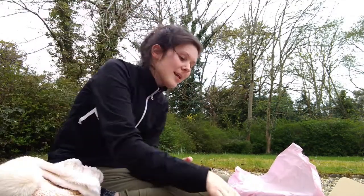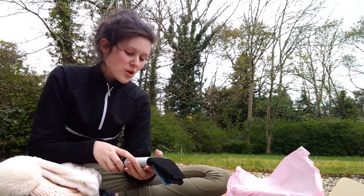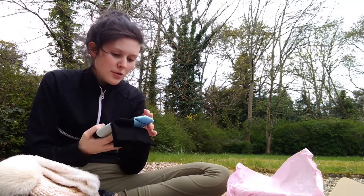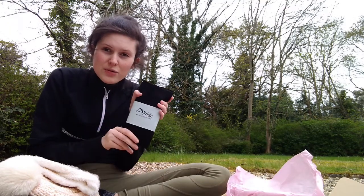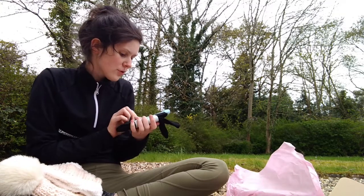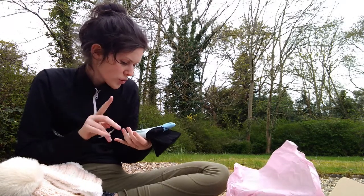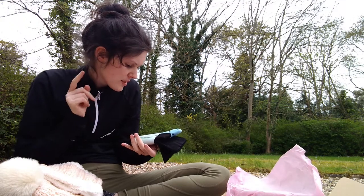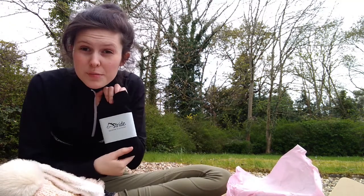Next up is socks. I picked up socks because I love riding socks — you guys see me living in my half-step ones and I wanted to try out a new brand. They've got bright blue details on them. These wash at 30 and they are compression active wear socks. I'm really looking forward to seeing how these hold up at the gym because I live in my yard socks at the gym.